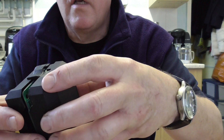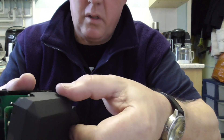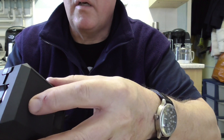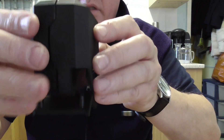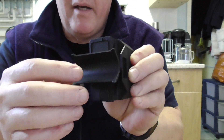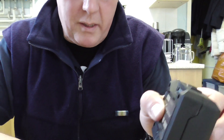Take your cover and pop it back together. The best way is to line it up at the bottom first, and it should just go together like so. Push it in and it sits in there nicely.